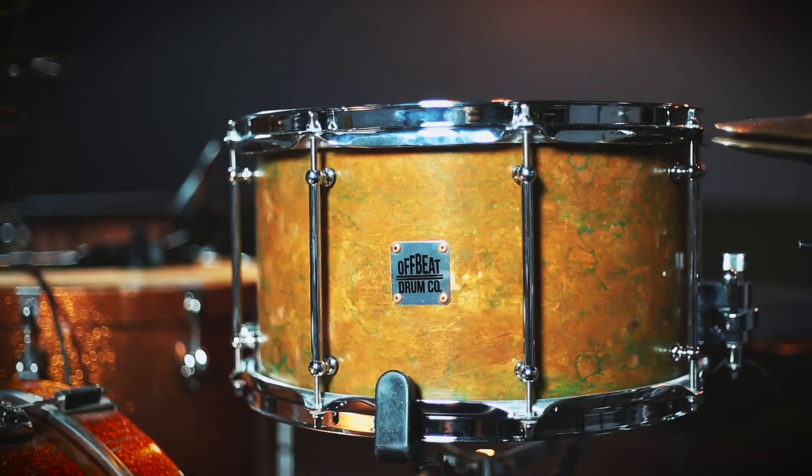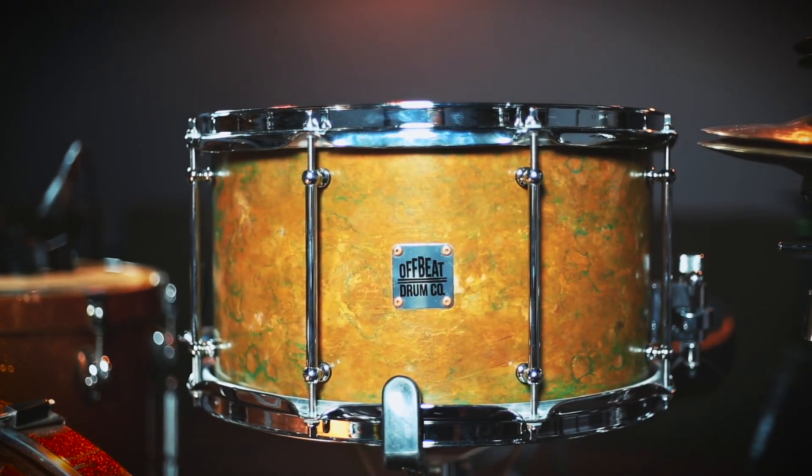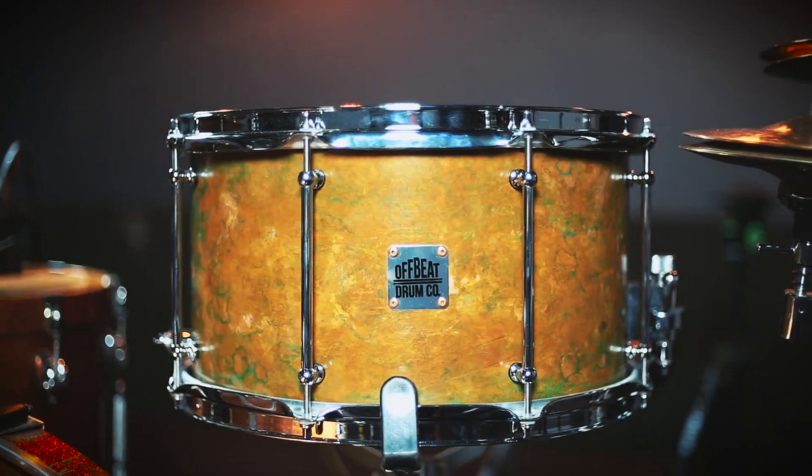Here I am playing a snare drum that is not included, but it is an Offbeat Drumco snare, which I absolutely love. It is a 14x8 copper snare drum with a beautiful patina on it, and it has the same maple reinforcement rings as the rest of this drum kit, and it is an excellent complement to this entire kit.